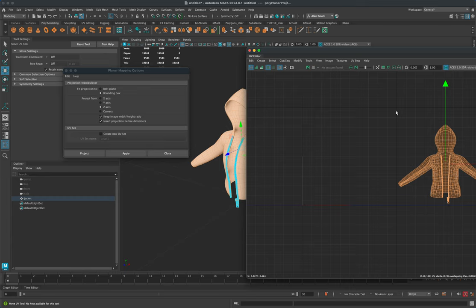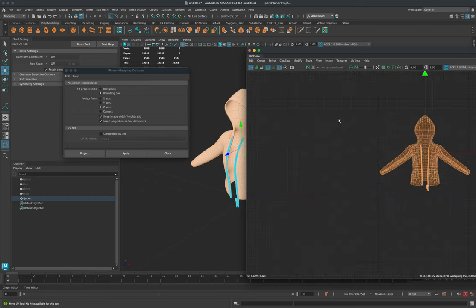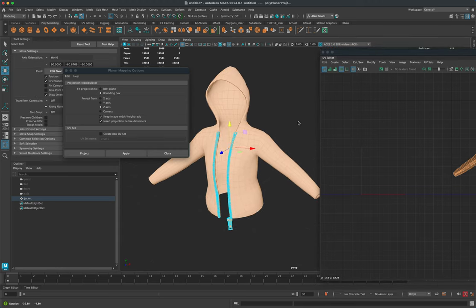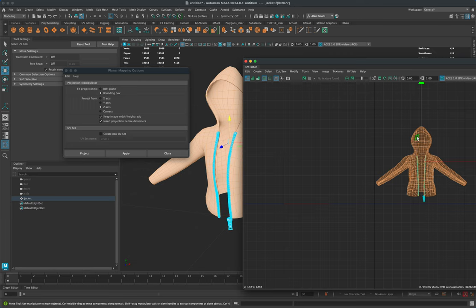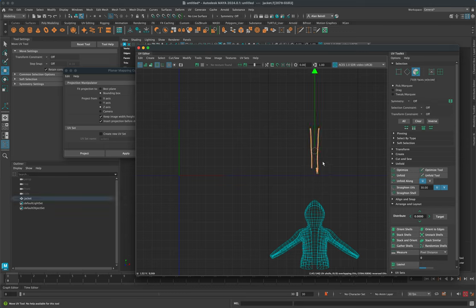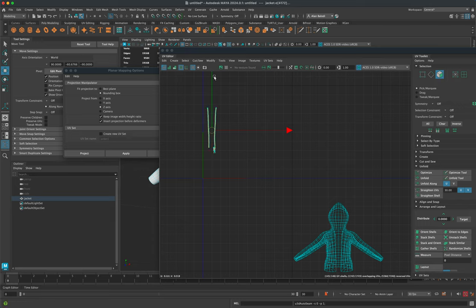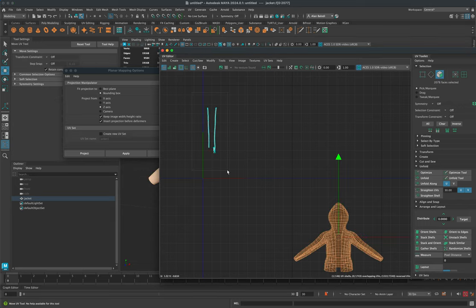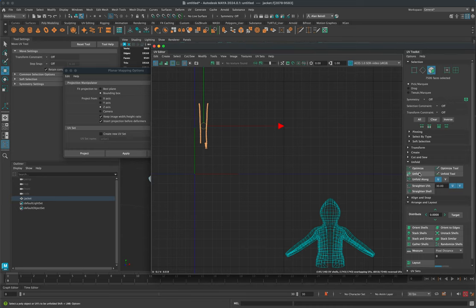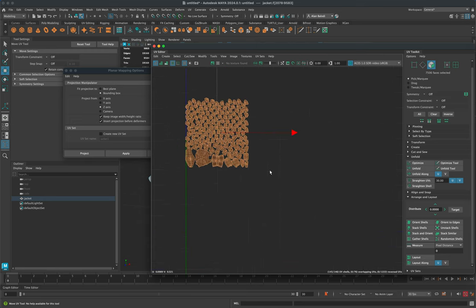The only space we're interested in is the zero-to-one space — this square from green to red. We want to make sure any UVs we unfold are in this space for Substance Painter. To unfold: double-click on the jacket, press W to move it aside leaving only the zipper. Select the zipper, go to UV, click Auto Seams, then right-click to go to face mode, select all faces, and click Unfold in the UV Toolkit.